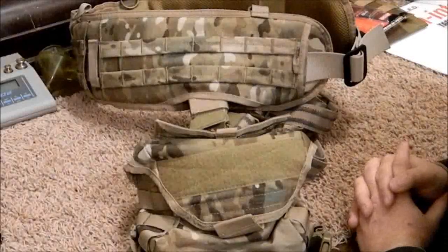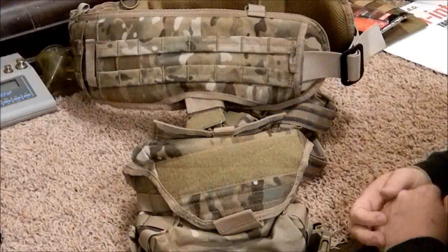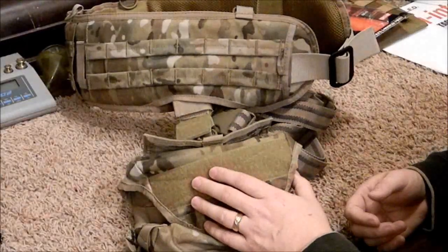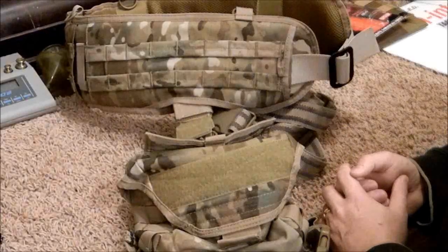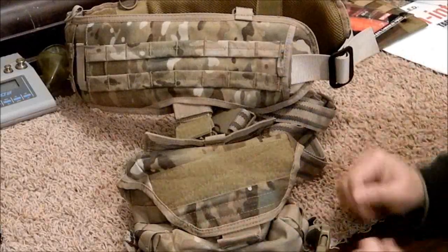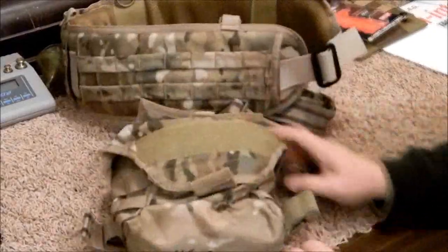Thanks very much for joining me today — I greatly appreciate it. I hope you're having a wonderful day. If you have any questions about the Condor Tactical Drop Pouch feel free to drop me a line. If this is something you're in the market for, I'd ask that you use my affiliate link in the description box, or go to bigskytactical.com where there are links to my Amazon store. Full disclosure: this is my own property that I bought with my own money — no freebies. Alright guys, thanks — hope you have a great day, bye bye!